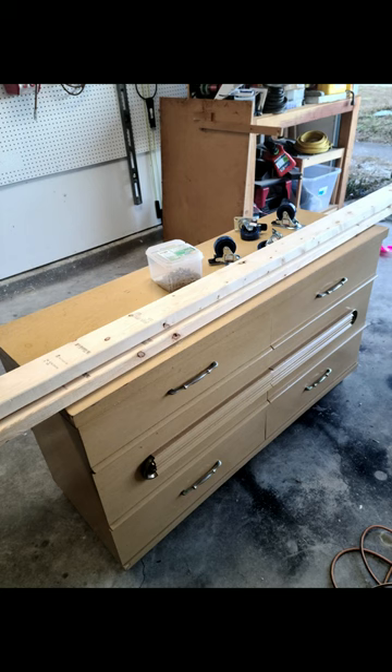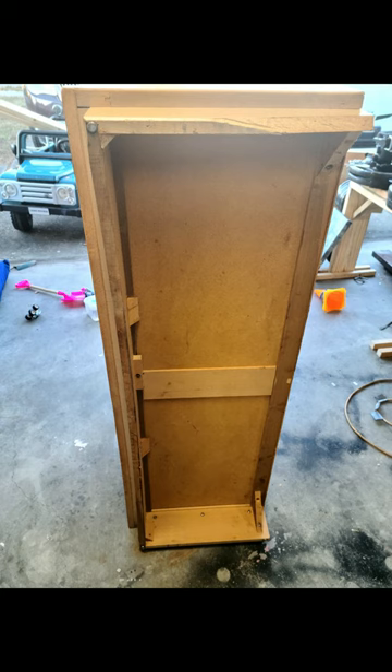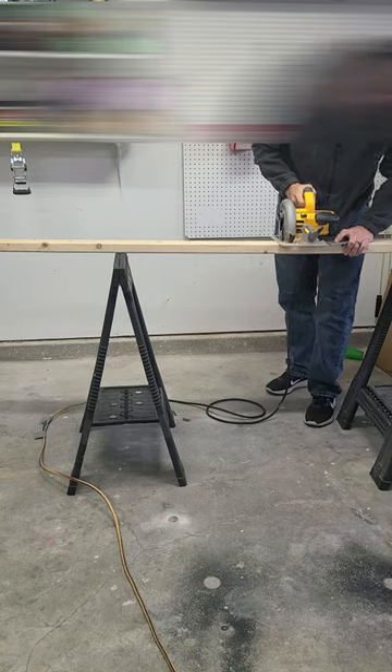Hey everyone, so I got another cool shop project this week. I've been working on an electronics tool chest and I'm really focusing on being cheap and quick to build, as I don't have a lot of either.